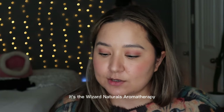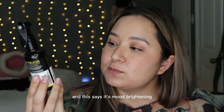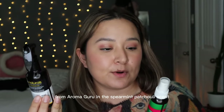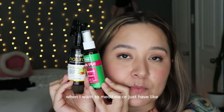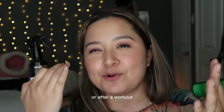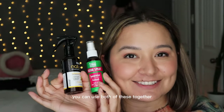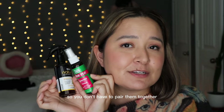The next products are the Wizard Naturals aromatherapy spray in Sunny Citrus — it says it's a mood-brightening, invigorating experience — and I like to pair it with this room spray from Aroma Guru in the Patchouli scent. I normally spray both of these together when I want to meditate or just have a clean, refreshing, wake-up scent. You can use them separately too since they both smell great.